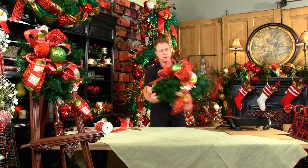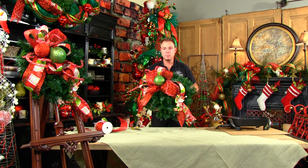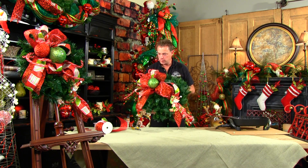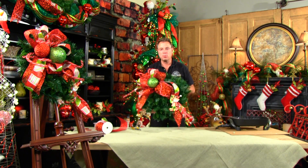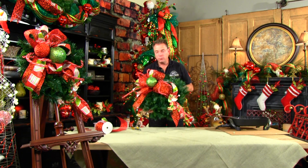And there you have your completed wreath! I hope this inspires you, whether you're using the kit that you can purchase online from Trees and Trends, or whether you're using your own ribbon and ornaments. Feel free to try this and try different combinations. Get inspired and enjoy!